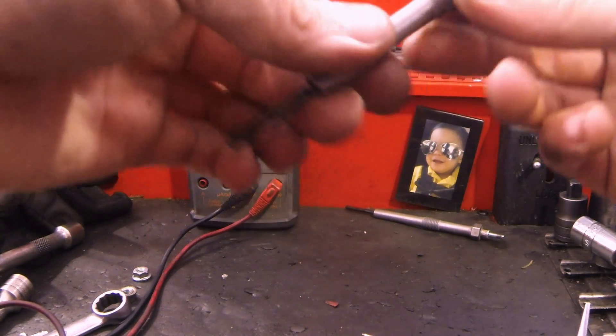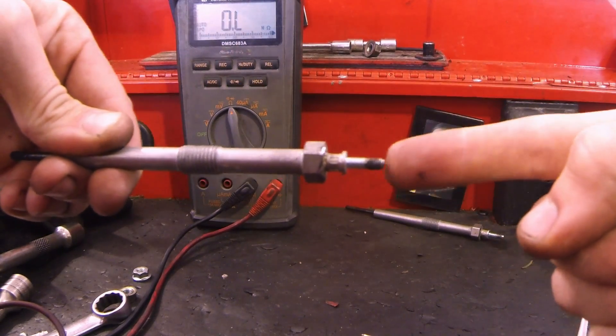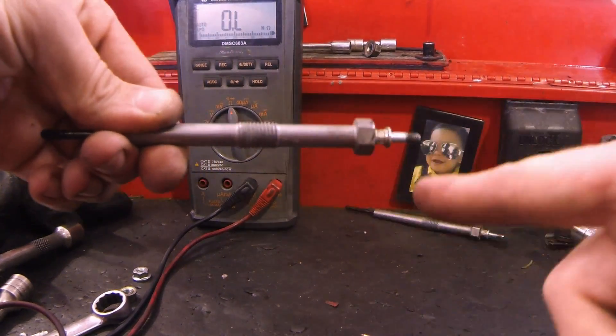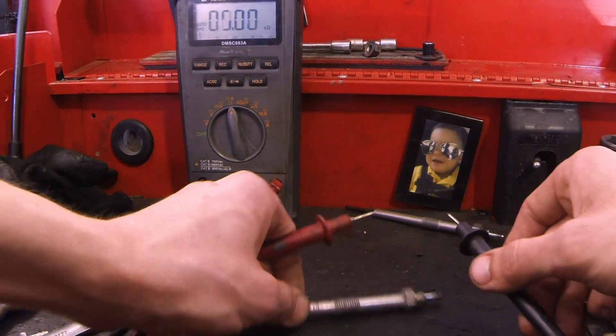Once you get it out, this is the actual heating element, these are the threads that screw into the cylinder, and the power supply hooks up here. So we're testing it here and here — out of the vehicle on ohms — and we're looking for one ohm or less.